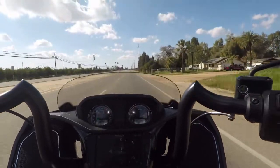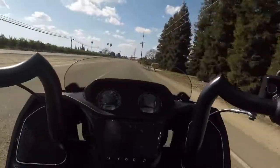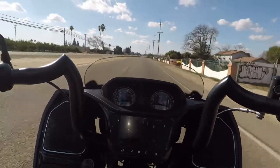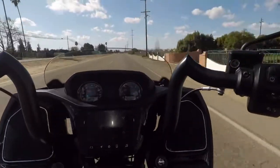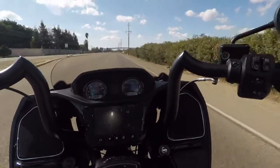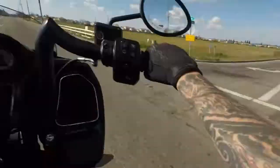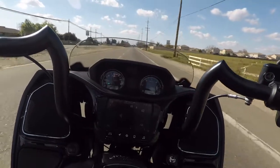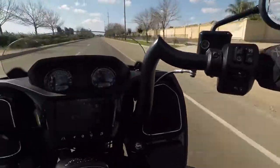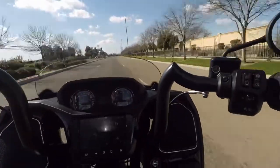Oh my god, that is insane - it feels so good now. I rode this in sport mode yesterday for hours with my wife on the back and it felt so responsive. This is a new bike - this is how it should have felt to begin with. This is why I ride it in sport mode. This is a different bike now, it definitely feels better.